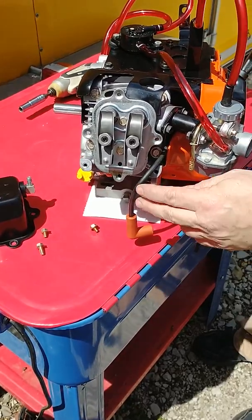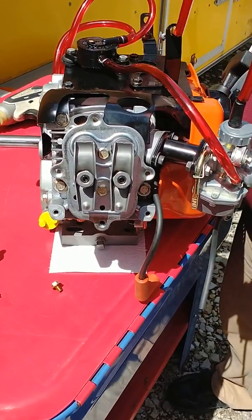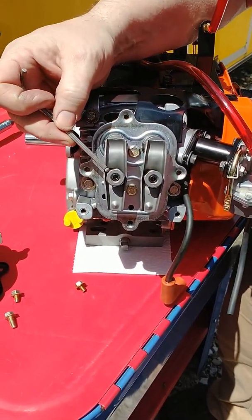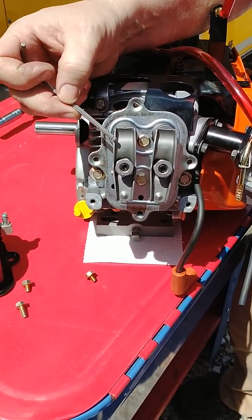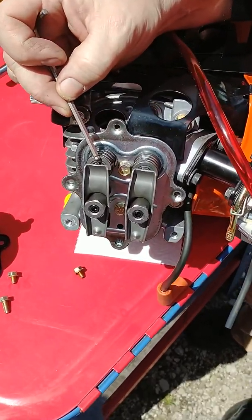Here are the working parts of the upper end of the valve train of our LO206 engine. These are your rocker adjuster nuts, these are your rockers, and you can see the valve springs here on top with the retainers and keepers underneath.